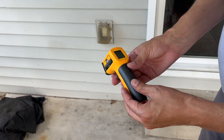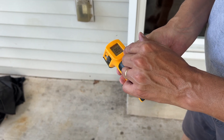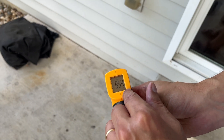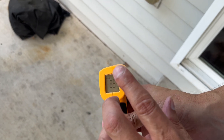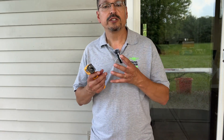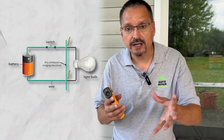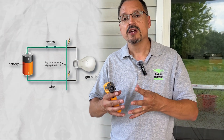What you're looking at here is a laser infrared thermometer. With a simple pull of the switch it's going to tell you the temperature that you're looking at. The reason you want to know this is because if electrical problems are occurring it's going to start overheating, and once it starts overheating that's an indication that there may be some kind of short circuiting going on.